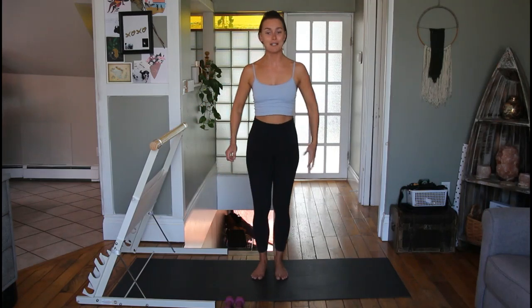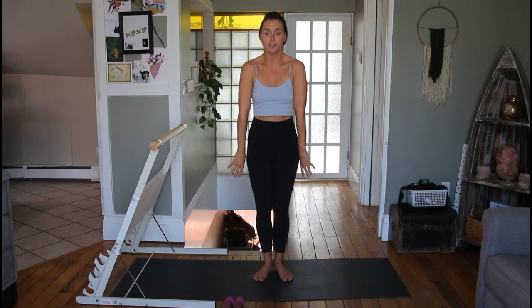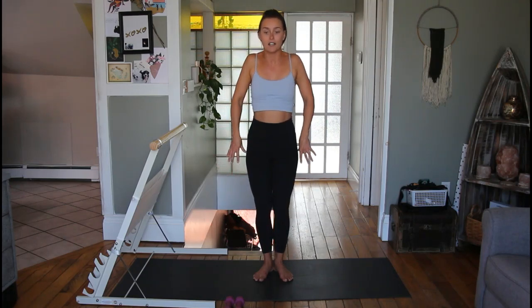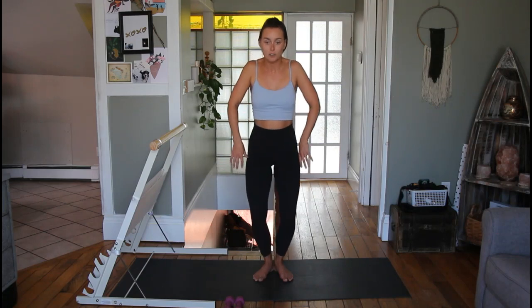For now we're going to start off with a little warm-up. Stand up nice and tall and start to roll out those shoulders — up, down, and back. Bring your heels together so your toes are turning out just a little bit, and each time your shoulders go all the way back we're going to bend our knees and then stand up.